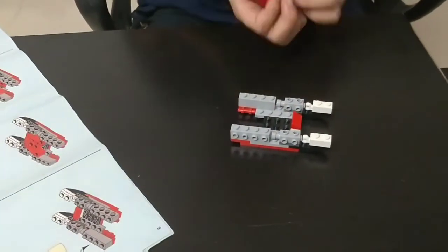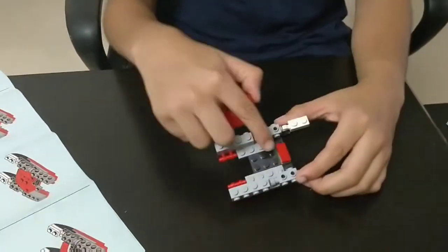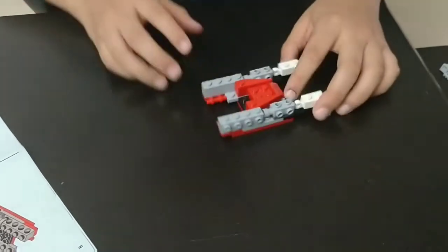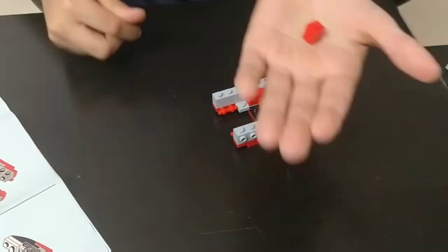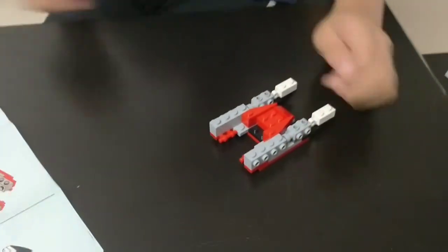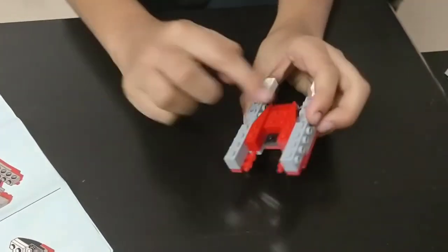The 12th step: you need 1 red color piece which looks like this — it's kind of like a triangle. Place it on this black piece like this, so that now only 2 blocks of the black color piece are seen. The 13th step: you need 2 of these single block pieces. Place them on these grey pieces like this. Place it tightly.